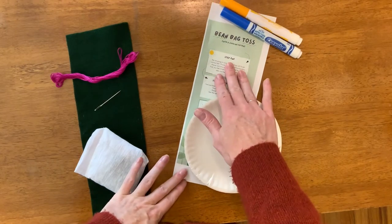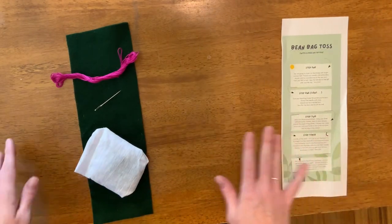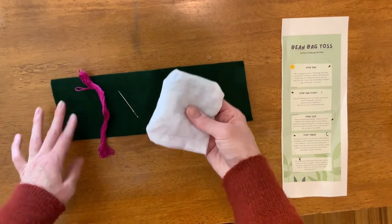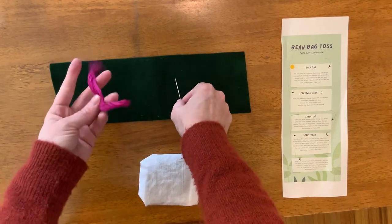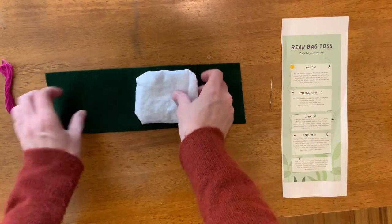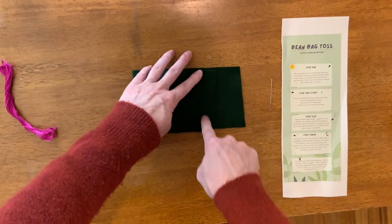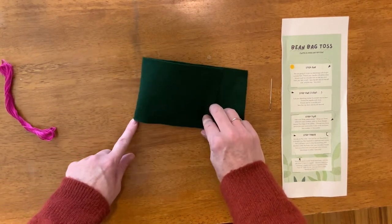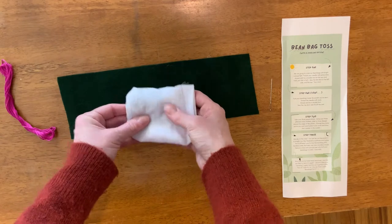If you're watching this video, that means you picked the beanbag toss. You've got your instructions, your plates, and your markers — set those off to the side to start with. You should have four beanbags, four pieces of rectangular felt in different colors, a needle, and some embroidery thread. We're going to take this felt and use it to cover our beanbags to make them more fun, and so that if they fall in the dog's water or in a pile of snow, you can take off the felt and replace it with new felt and the beanbag will still be good.